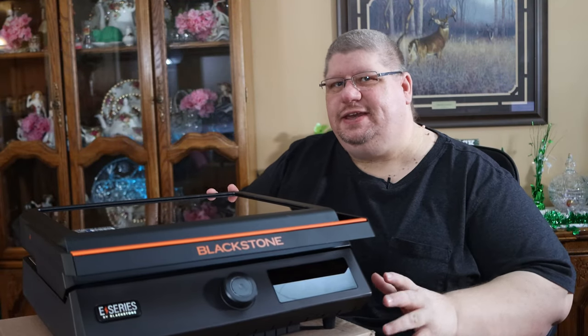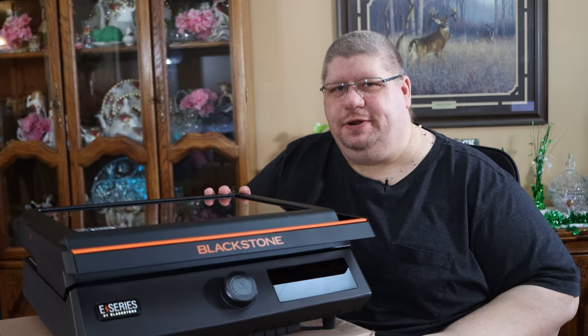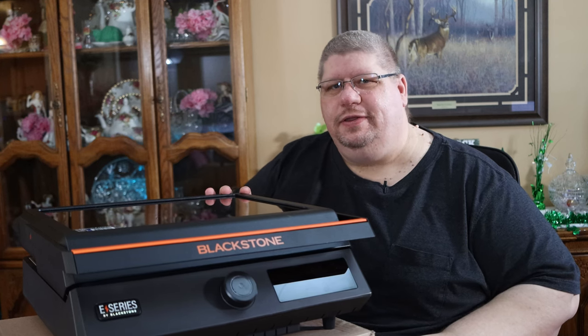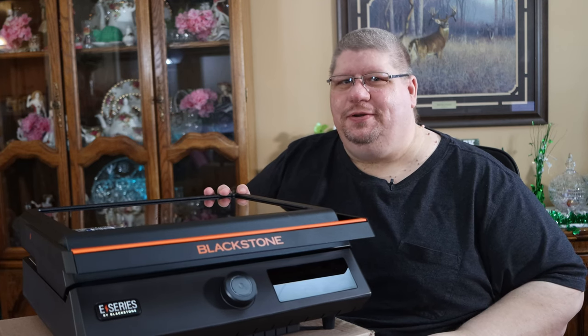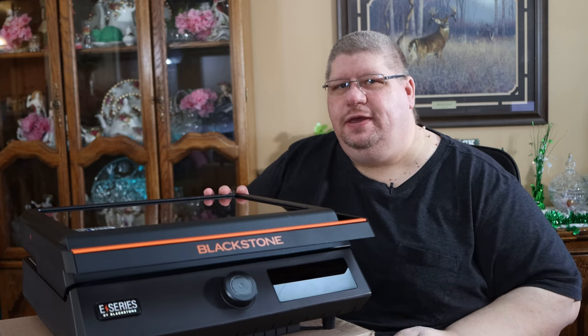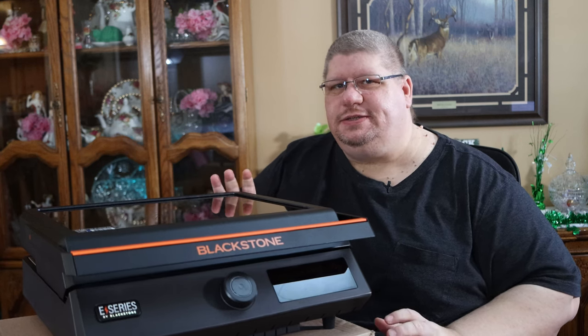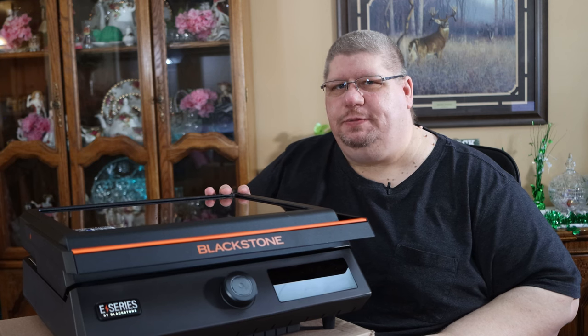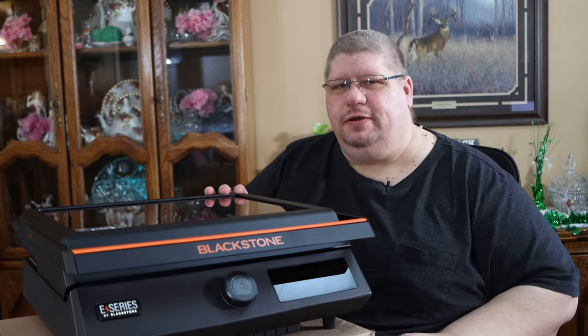So what's our takeaway from the Blackstone E-Series griddle? I think it's safe to say this griddle should really fill a void in the griddle market and provide a much better cooking experience than your normal ordinary electric griddle. It should also help Blackstone lovers be able to griddle indoors when the weather doesn't cooperate. I also see this being a really good fit in the RV community — a lot of RVers prefer to cook with electricity over propane because propane costs so much, and this is a good fit for couples traveling in an RV.